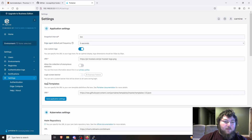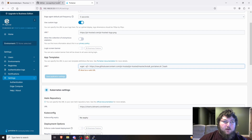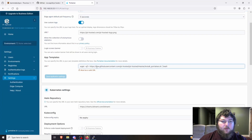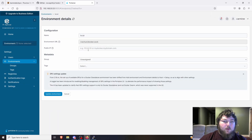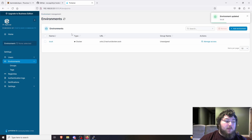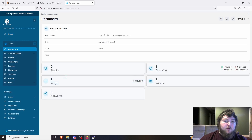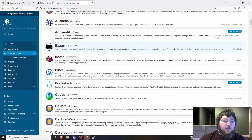Now I need to grab the app template — I'm grabbing the AMD64 one; if you're on an ARM64 board, grab that version instead. In Settings, under App Templates, I'll clear out the existing one and paste in the new URL. Then under Environments, I'll click Local and enter the machine's IP address so that when a container opens it pulls the correct IP rather than 0.0.0.0.